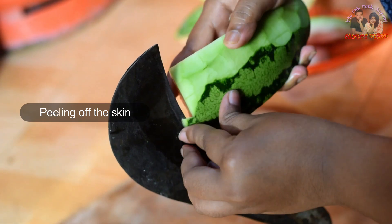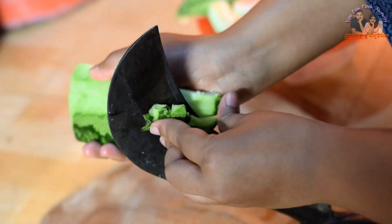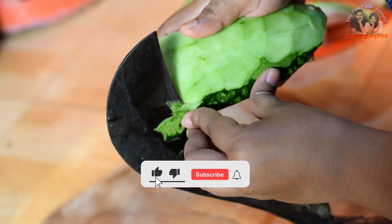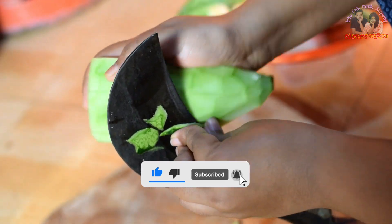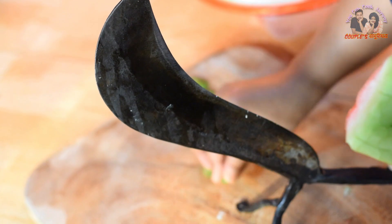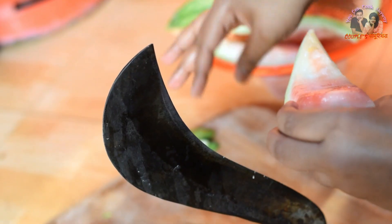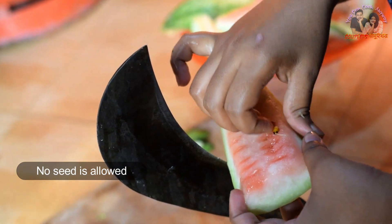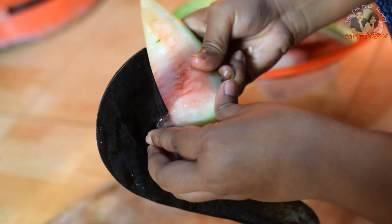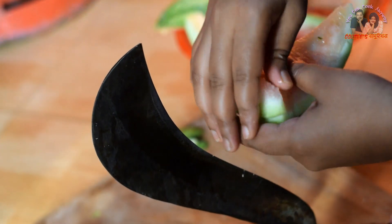Assalamualaikum. If we add a recipe in our gallery, we will take over a portion of the recipe.